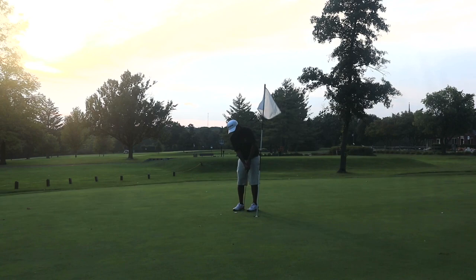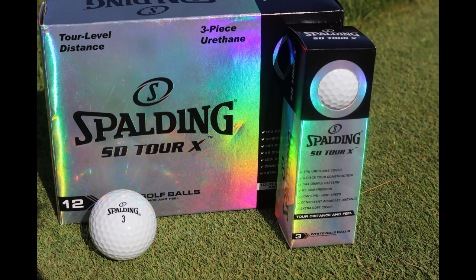All right guys, there you have the on-course performance of this Max Fly CG Tour golf ball. It plays very well to me — plays similar to a Pro V, even similar to that Spalding SD Tour ball that I reviewed, down to the cover feel. The difference between that and the SD Tour is the lettering on the golf ball — it actually looks like a higher quality ball than the SD Tour. Font and everything like that, but playability-wise it played very similar. I'll do some indoor testing on this golf ball — maybe put it up against the Pro V1 and that SD Tour golf ball.